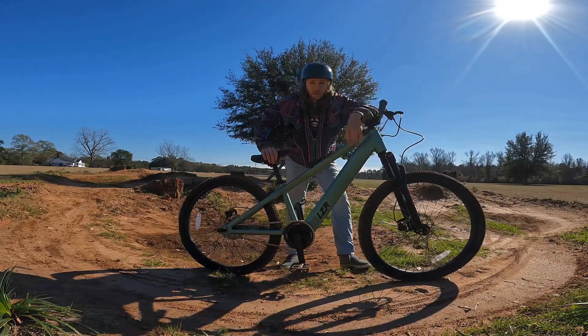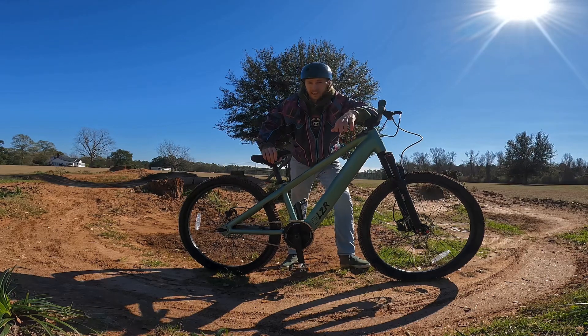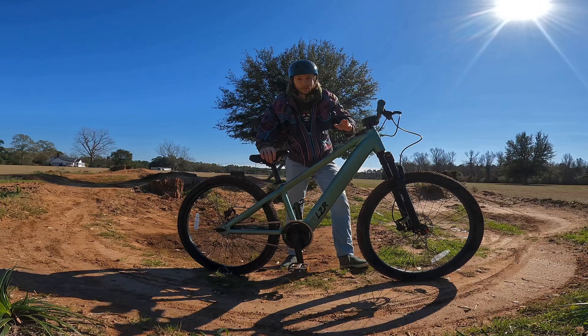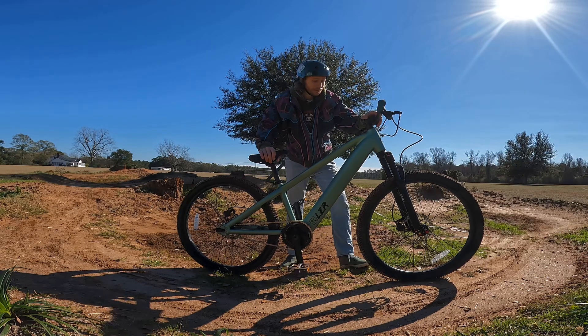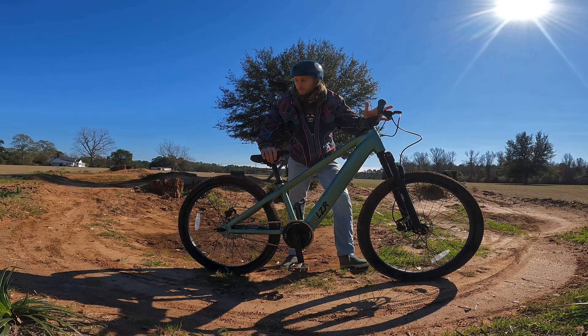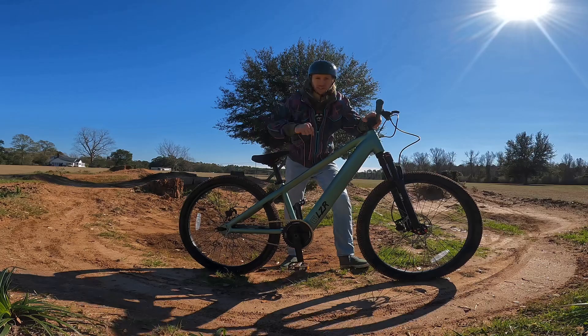Power mode two is pretty much perfect for the shred track. Any more and it would be shooting me out of the shred track — that's some pretty good power just for level two. This thing handles really good, it's very smooth. It's definitely heavier but it doesn't really bother the berms, turning, carving.